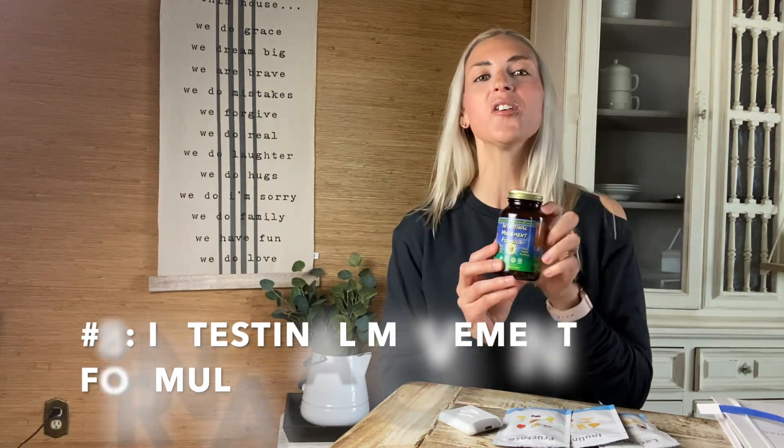Now we are at number eight, the last one for today: Intestinal Movement Formula. This is something I put on my list because it saved me multiple times early on in my journey when I was so bloated and uncomfortable and could barely move. I keep a bottle of it handy to this day — it's very full because I barely take it anymore, but just in case. The way I like to explain it to people: think of it as the natural alternative to Miralax. Many doctors have no problem handing out Miralax or a full bottle of magnesium citrate when you're feeling bloated and distended and haven't gone to the bathroom. I was no longer willing to go that route — it didn't work for me and it actually made me become dependent on it.